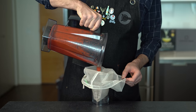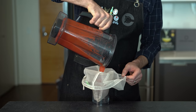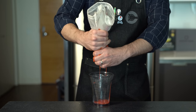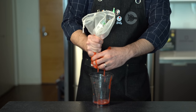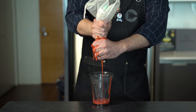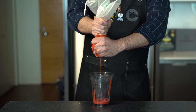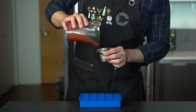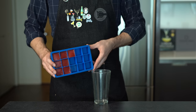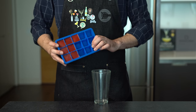Now we're going to try to strain out some of the solids through either a fine mesh sieve, a nut milk bag, or a cheesecloth — ideally into a bigger container than this. Once the deed is done, we're going to measure out one ounce or 30 mils of this puree into an ice cube tray and freeze it overnight.